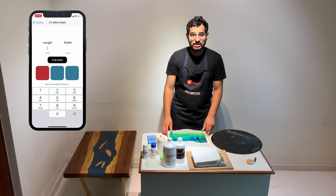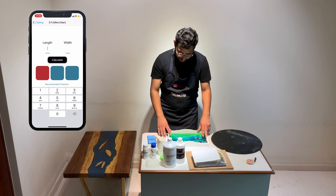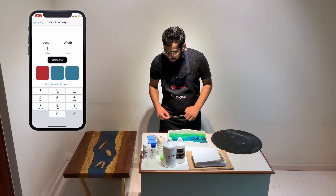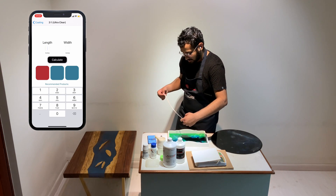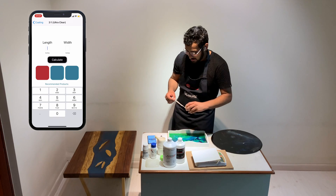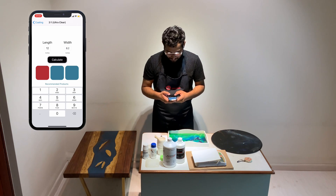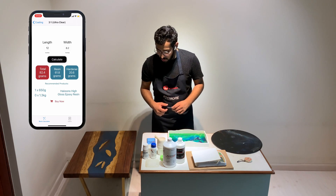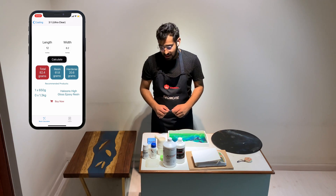Now the app asks us for two dimensions: the length and the width. The thickness is by default given as 1.3 mm. The length and width have to be in inches as specified in the app. The length here is 12 inches and the width is about 8.2 inches. The estimate the app has given us is 82.4 grams total between resin and hardener — the division is 61.8 grams of resin and 20.6 grams of hardener.